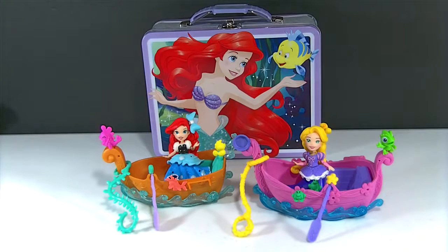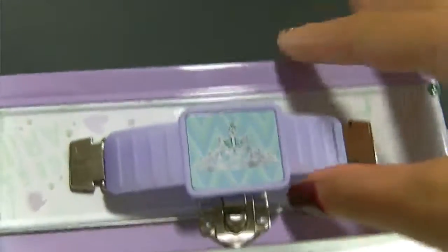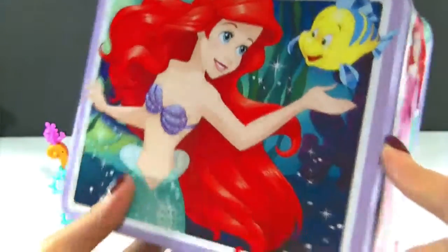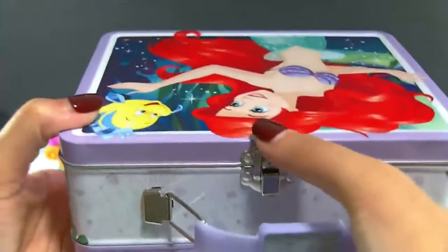Aren't they so cute, you guys? Okay, up next I'm going to show you this really cute Ariel lunch tin. I found this one at Five Below stores. It has this pretty little handle here on the top that extends, and it has a crown or a tiara here on the top. It has a light purple color and this picture of Ariel and Flounder on the front. And then here's Ariel wearing her pink dress. The same picture as the front is on the back and the other side. And it opens here with a latch at the top.